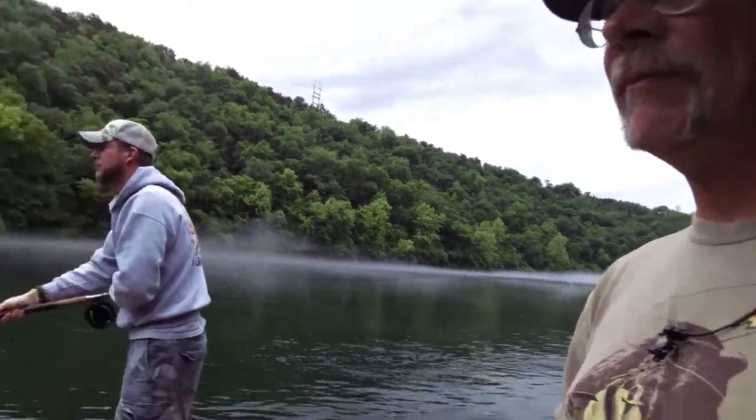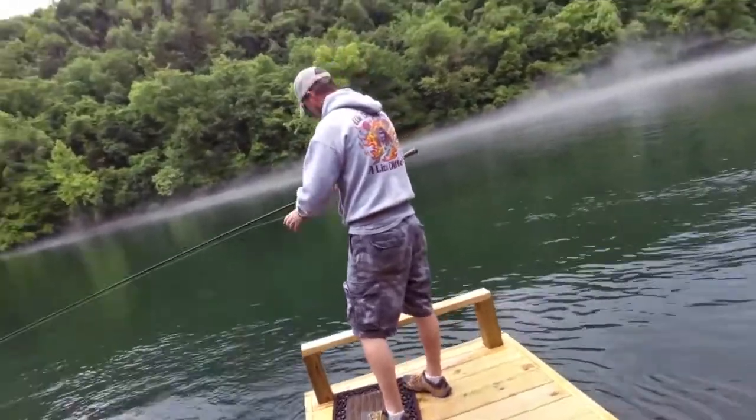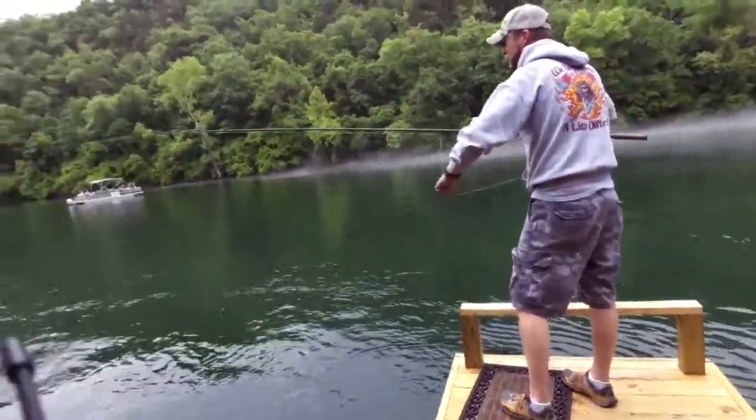We've got about two units of water running, overcast guys, a little bit of rain happening. And it's been a pretty nice morning out here. We're trying something new off the dock.